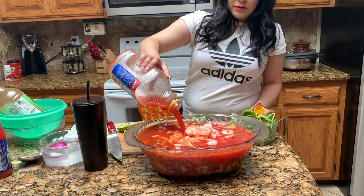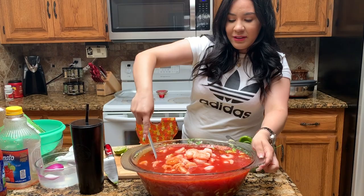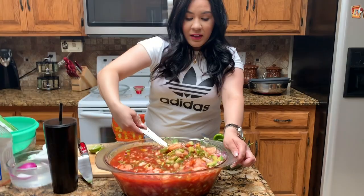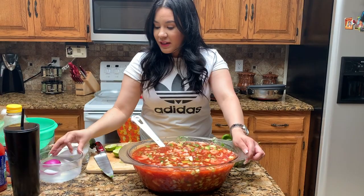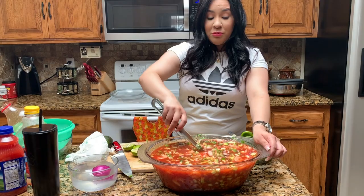Then you grab a spoon — you know these spoons? You use them to whip your kids, so these are good spoons. Mix them all up. And by the way, the trick I do is I put the onion — the cebolla — in water. It kind of stops the strong sense of it from making you cry. So it kind of helps. That's probably why you see it in water.